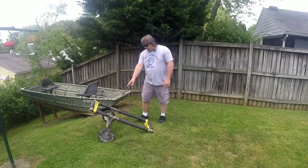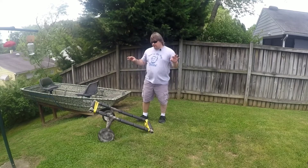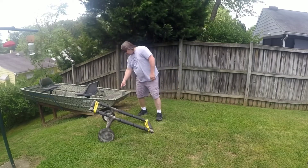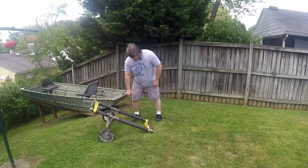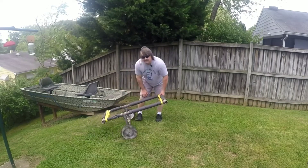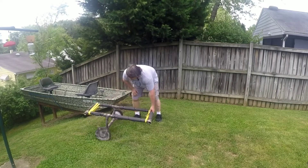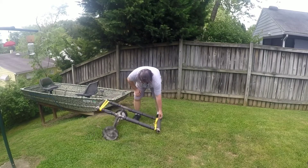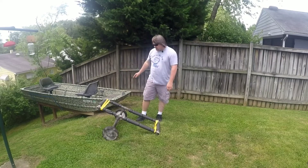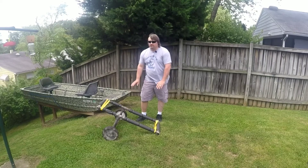I have a threaded rod that goes through the axle itself — it's a quarter inch threaded rod — and then I have these wheels with two bolts on each end. It glides nice and smooth. I've got these tie-downs here so I can strap it down. I really only need one but I got two just in case.